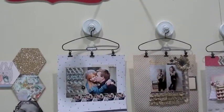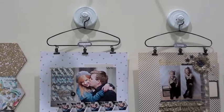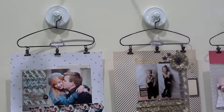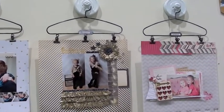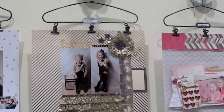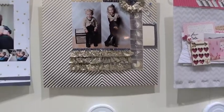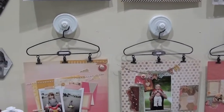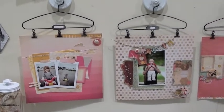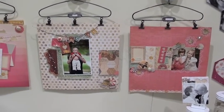Cosmo Cricket — these are called display project hangers. Look at that, we've got projects hanging! It's a fabulous hanger that comes with three distress stout clips, so you can put these on a wall or on a door. This is something my five-year-old daughter just absolutely loves.